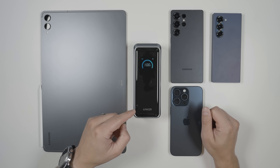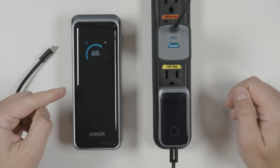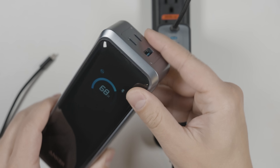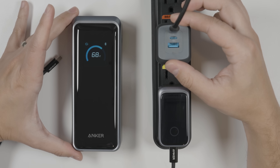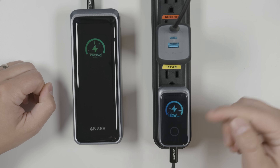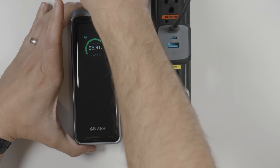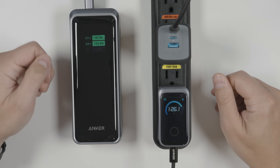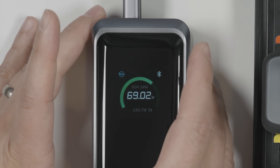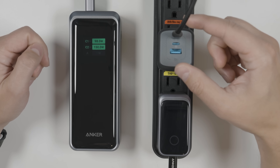It's worth pointing out that this power bank is capable of charging all of these devices at their maximum charge speed. The power bank supports 250-watt charging if you use both USB-C ports at the top. Let's test that now with a 100-watt Anker charger and the brand new 160-watt Anker charger. Plugging the 160-watt charger in first, you'll see 150 watts right there. Now plugging in the 100-watt charger — dual port recognized — and we get the full 250-watt charging shown at the bottom.